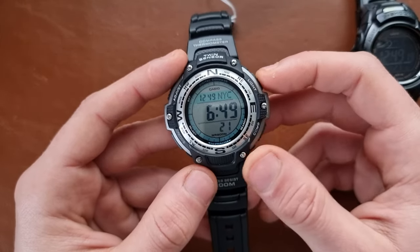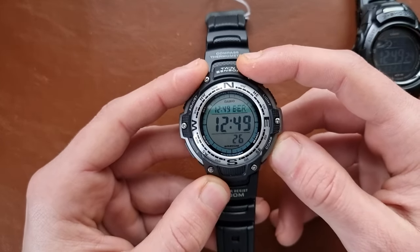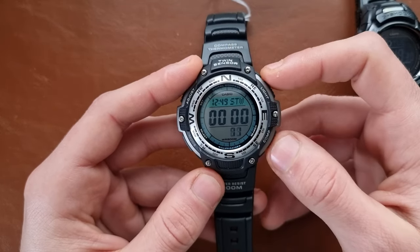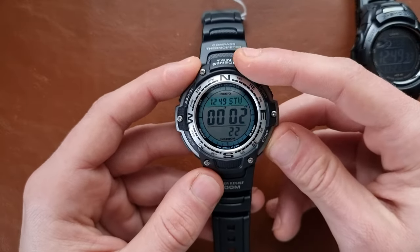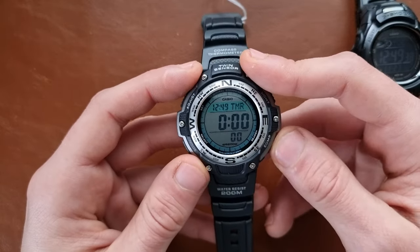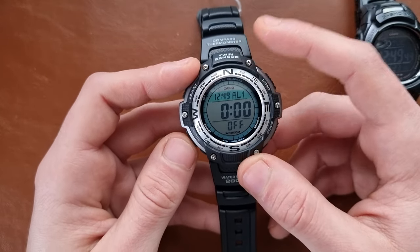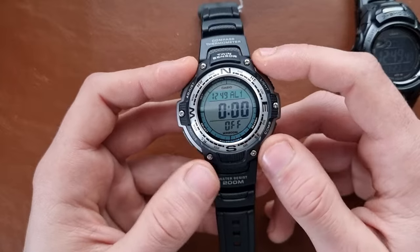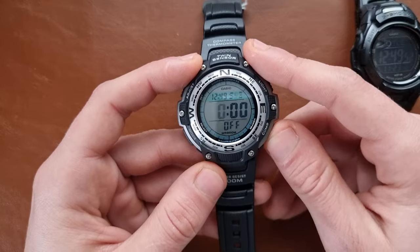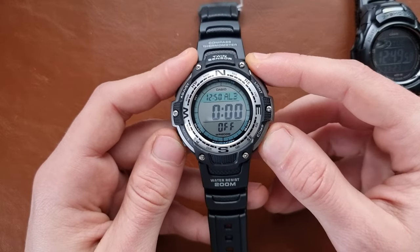Here we have the world time, so you set up your other city that you want to have — I want Cairo. Then you have the stopwatch, you can stop and restart. You have a timer — start the timer, stop, restart. You have five alarms: alarm number one, two, three, four, and the signal — do you want signal off or on? I want signal on.